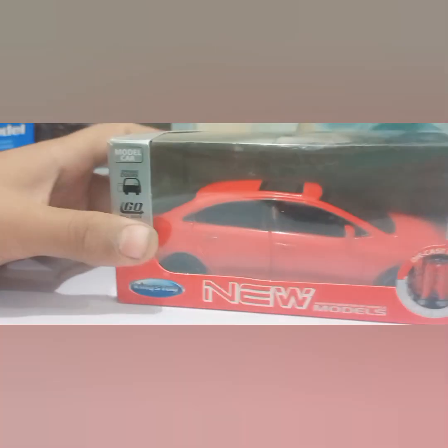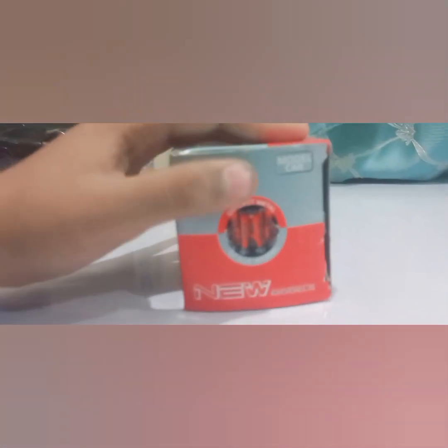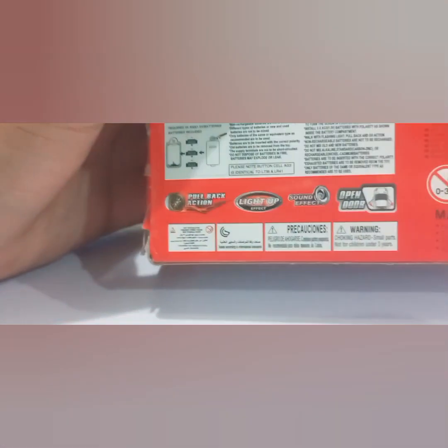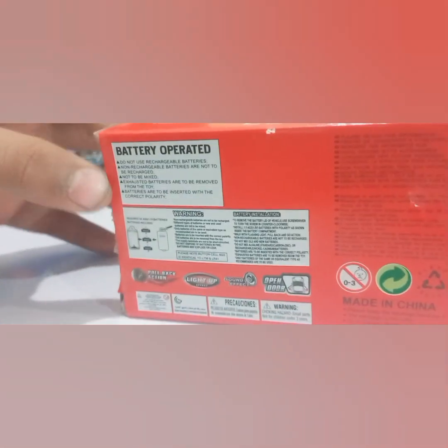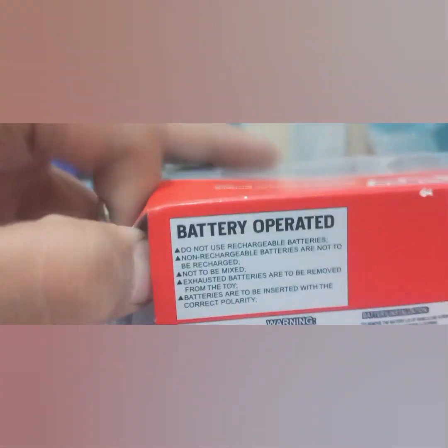And here is the Toyota Corolla, which is in this box. Here is a new model, and on the back it has back-action, light-up effects, sound effects, and door open. So now let's check it out — it is battery operated. Here is the Corolla.